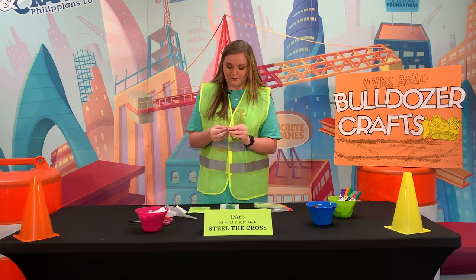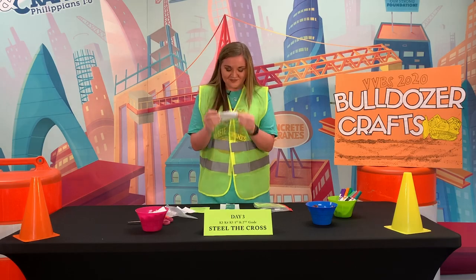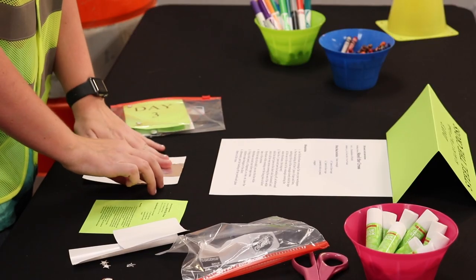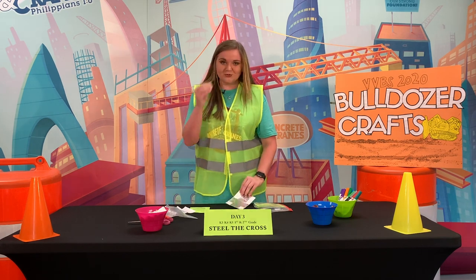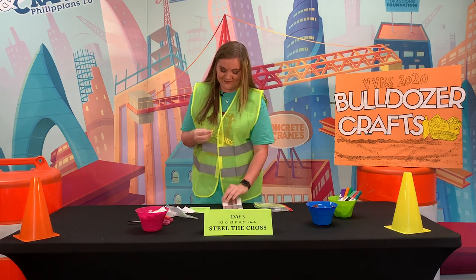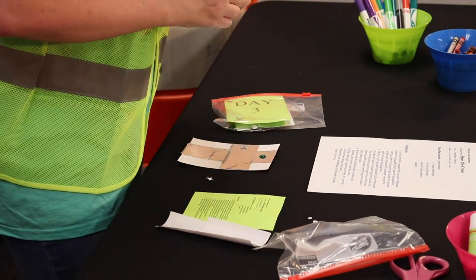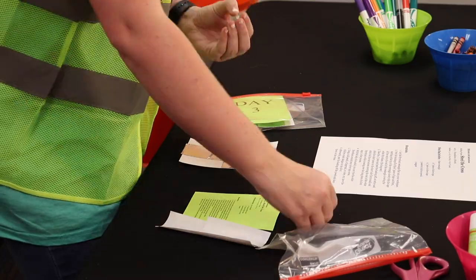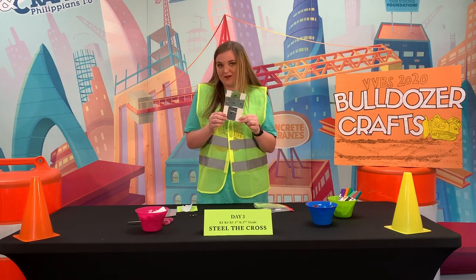You're gonna take this small piece of silver tape, peel off the back, and line it up in the middle to make your cross. Then you're gonna take your five jewels and decorate your cross however you would like — and there's your cross!